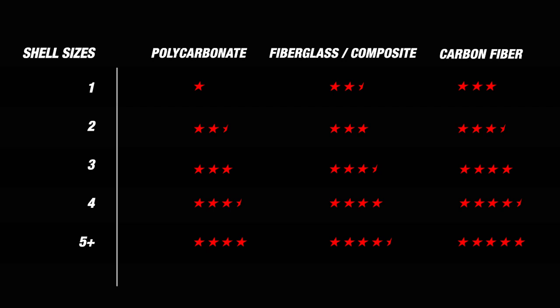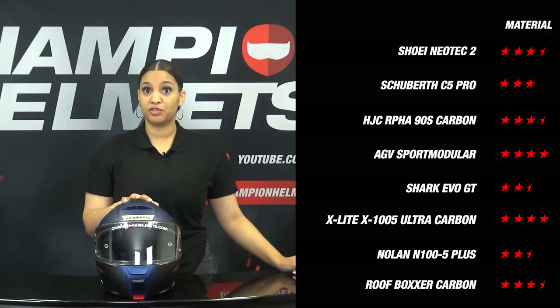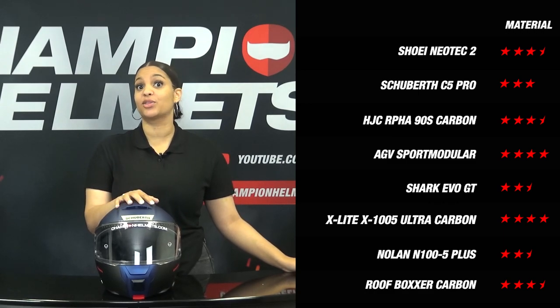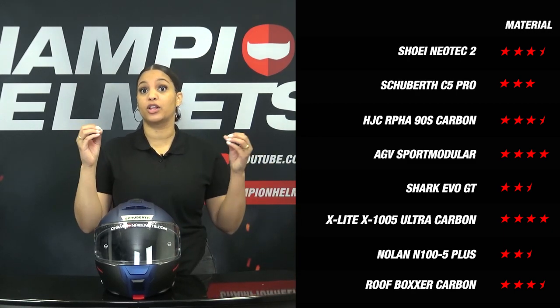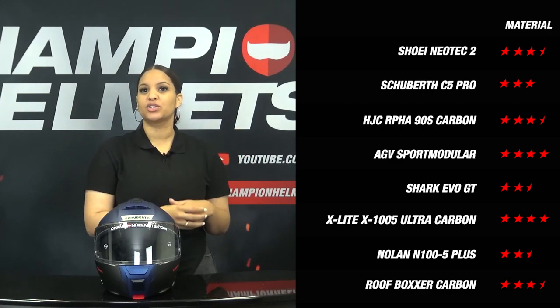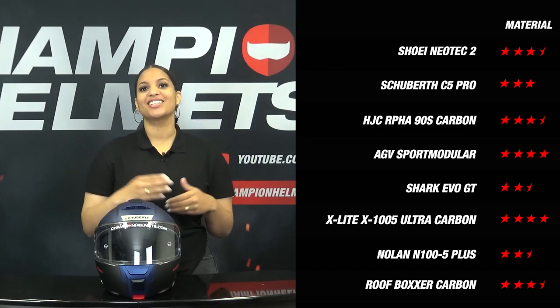With all of this out of the way, what does this mean for its score? Looking at the score for material, the helmet is made of fiberglass and comes in only 2 shell sizes, giving it 3 stars. If we compare against competitors, the AGV Sport Modular leads with 3 shell sizes and a carbon shell. The Shoei Neotec 2 and the ARFA 90S Carbon also score 3.5 stars thanks to their 3 shell sizes. It's interesting to see that Schuberth has taken a step back on shell sizes compared to lower-ranked competitors.